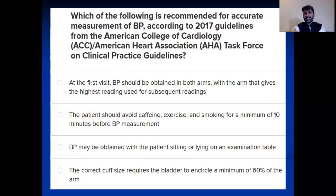Now I'm going to tell you the answers. Option one is correct. Option two is correct but the duration should be 30 minutes — you should refrain from caffeine, exercise, and smoking at least 30 minutes before taking blood pressure. Option three: the patient should be sitting with legs uncrossed, back supported, and feet flat on the ground. For option four, it is 80% — the inflatable part of the bladder should cover 80% of the arm.